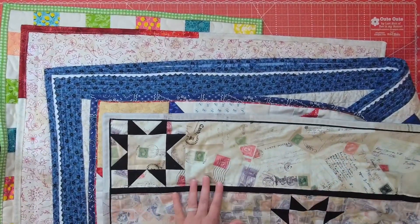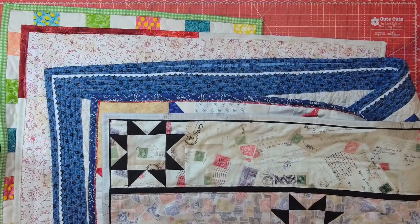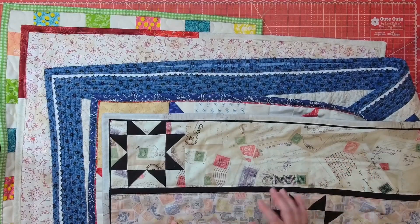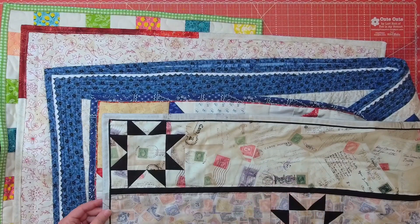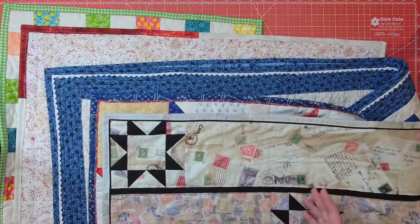I'll go in a little more detail on how I did each of these bindings. I'll put links in the description to each one so you can jump to whichever you'd like more detail on. I'd also love to hear in the comments if you've already done any of these bindings, or if one has inspired you — let me know which one you like best.